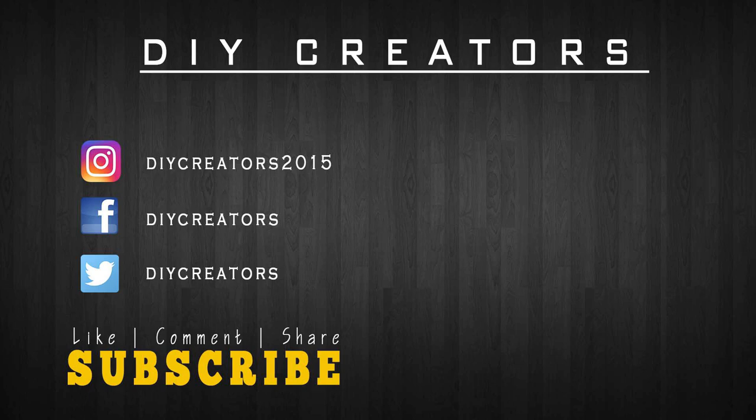If you guys like this project, I'd love to see 10,000 likes on this one. Don't forget to put your request in — I may get around to your project and you can see it come to life. If you're not subscribed, be sure to subscribe to this channel, and I'll catch you guys on the next one.